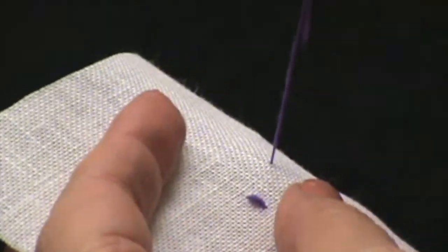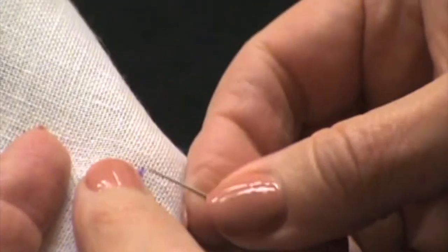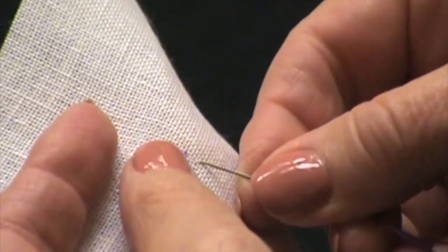Hi, I'm Phyllis Brown. I'm with the Smocking Arts Guild of America and today I wanted to show you how to stitch a bullion rose. There are a couple of tips I want to show you. I'm gonna come up at point A and I'm gonna come back down at my point B.